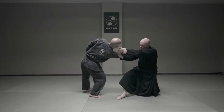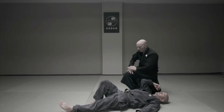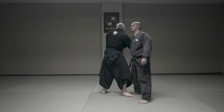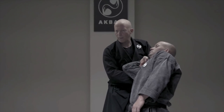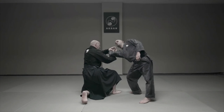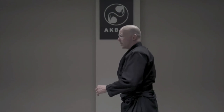Half a circle in, half a circle out, and again half a circle taking him down. He has to rotate and sit. One more time, another direction: half a circle in, half a circle out. Make sure that you have a bent elbow control, then you do the half circle and he has to turn and sit down. This concludes Onikudaki arm lock points.